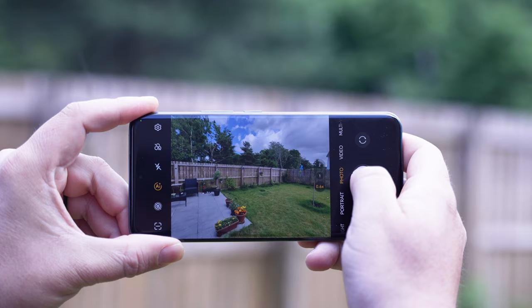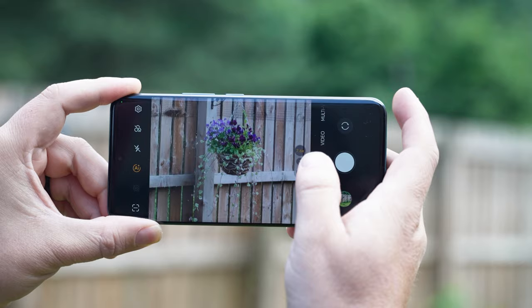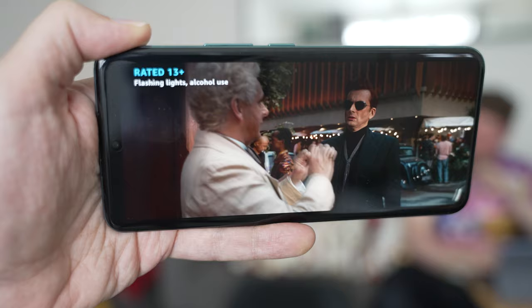The fast internal storage, plenty of memory, and more than capable cameras, is great if you're wanting to create content. We'll go into a little bit more depth in the cameras later on. But the main thing you'll be interacting with on this smartphone is that lovely OLED display.